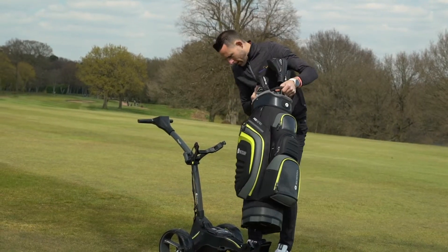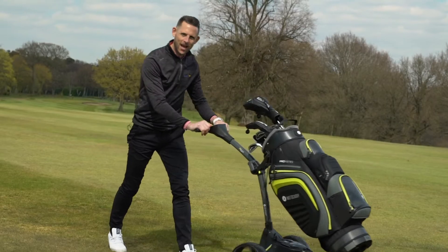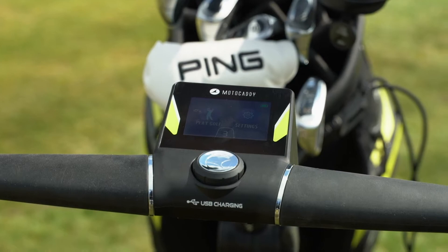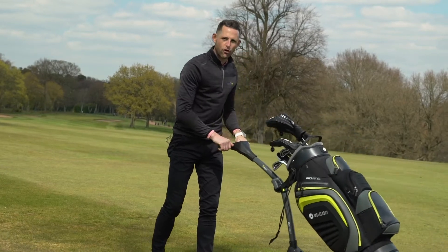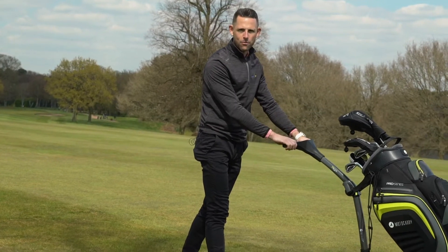If we pop it back on there, it's a really nice lightweight trolley. Combine that with the fact you've got the GPS unit in the header unit here — it's there to help your game and really enhance that. Such a good, easy to use trolley. Very impressed.